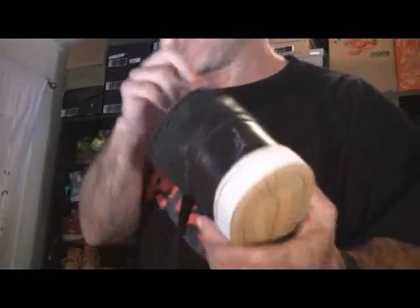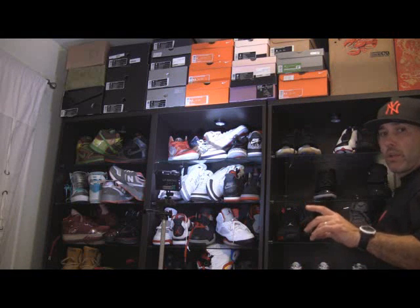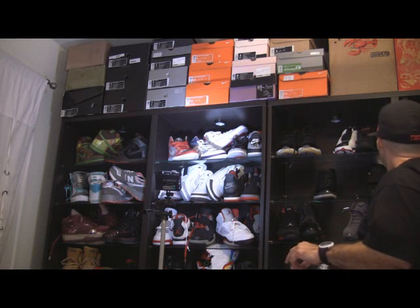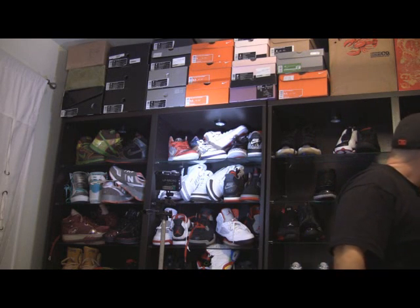I want to show you guys another shoe, so you guys got a good look at that. I kind of showed you it before but I'm gonna show it to you guys again — squeaky floor, ain't it — here it is.